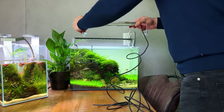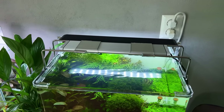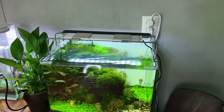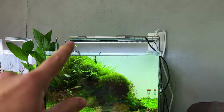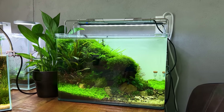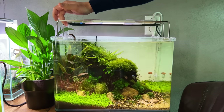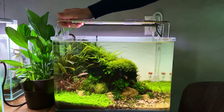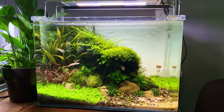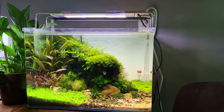I've installed the light on top of my betta tank, which is 40 centimeters left to right. I still have the Chihiros A2 Series behind it for comparison. I really like how it looks — it's quite flat and minimalistic. The button is flashing, so it's connected to power. Let's turn it on without the app first: one press is 1%, then 20%, 40%, 60%, 80%, and 100%. I'm actually quite surprised by how bright it is — it seems almost similar to the Chihiros.